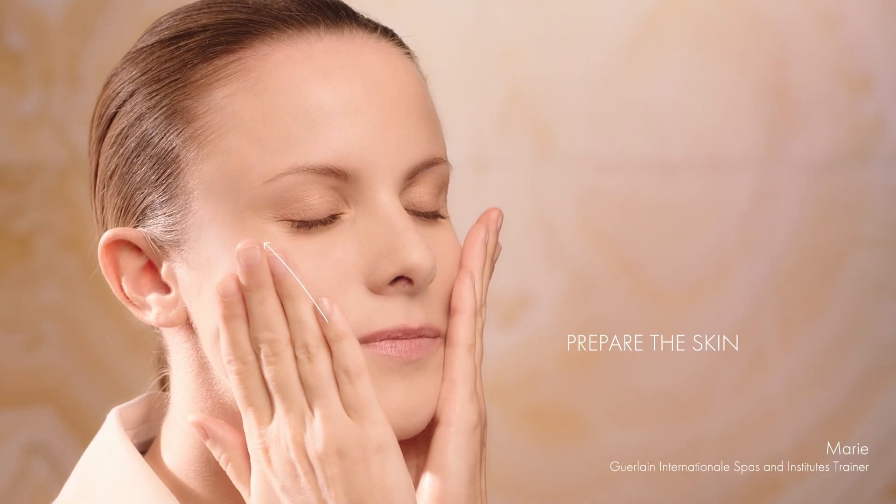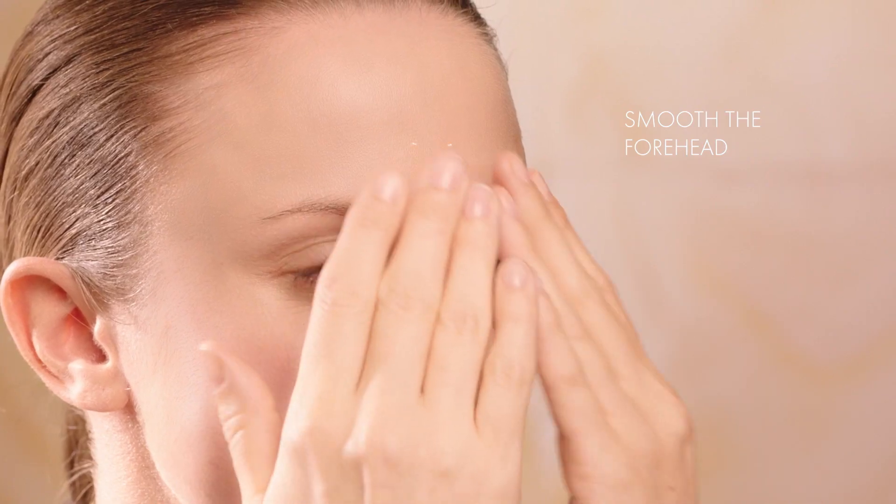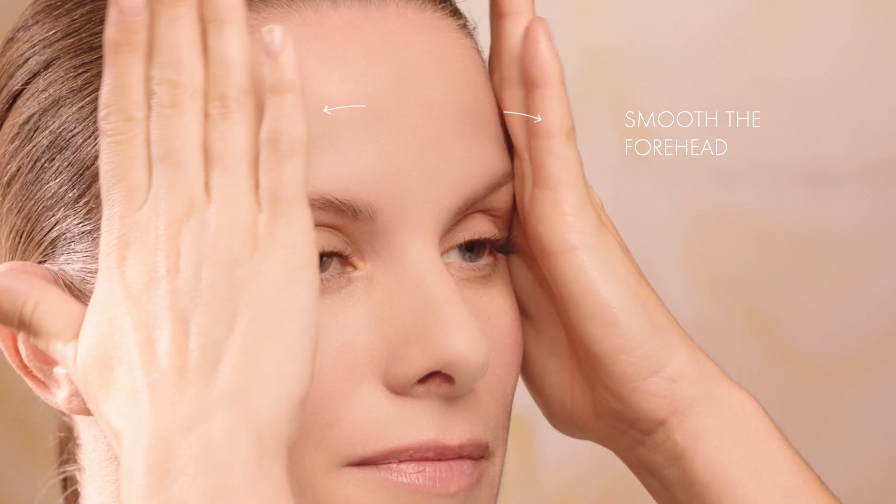Prepare the skin by applying the Microleaf Concentrate, smoothing from the chin to the earlobes, then smoothing the forehead by drawing an arc starting between the eyebrows towards the temples.